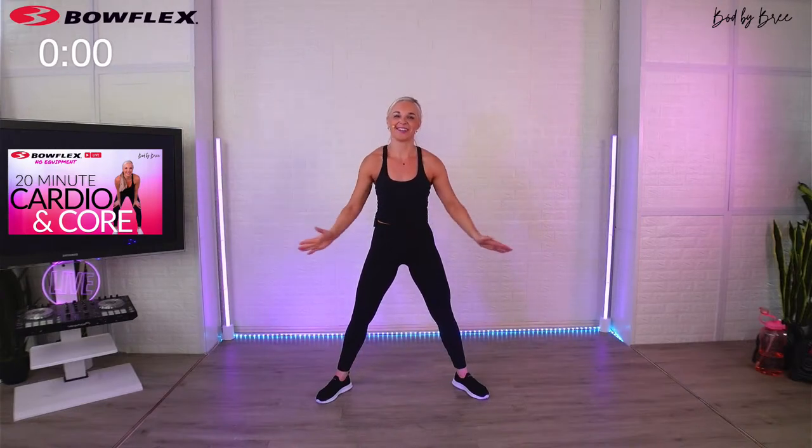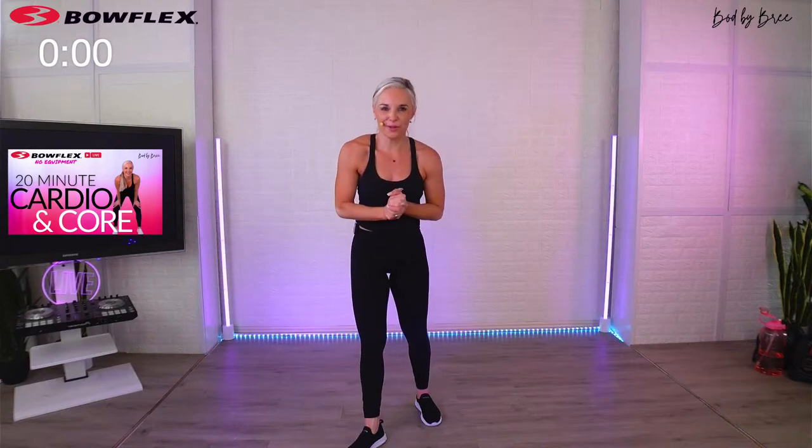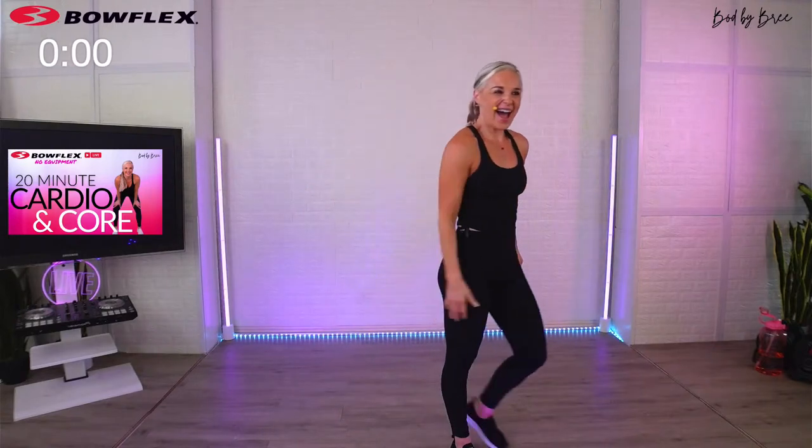Hands together — great job, team! Today was really fun. I look forward to Thursday, same time, same place, 9 a.m. Pacific time. Make it a great day, grab a friend, and I'll see you Thursday. Bye-bye!